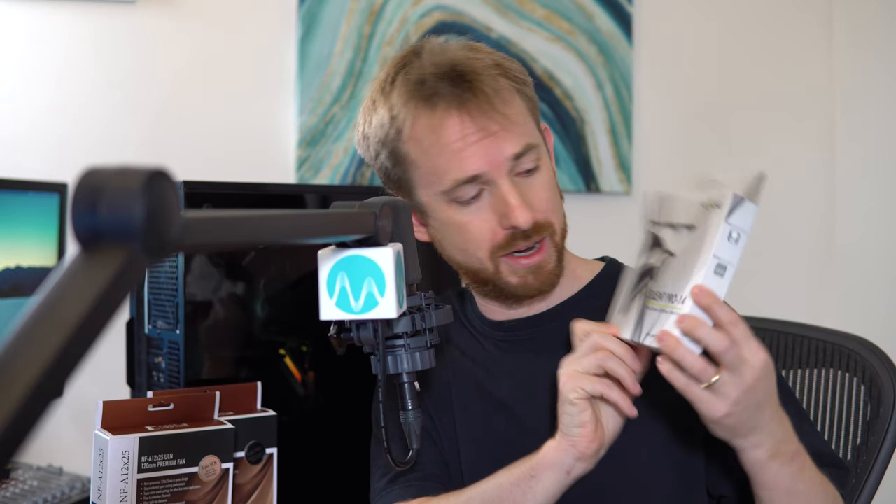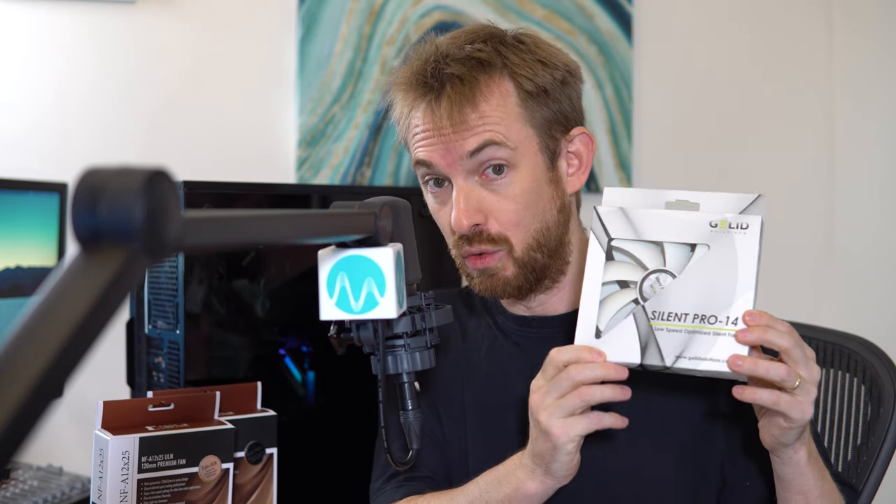After my initial first episode in the Ultimate PC Build series, I reached out to a few of the companies you recommended in the comments and asked them about their fans. Some companies were cool enough to actually send some of their models through, like this one from Gelid, the Silent Pro 14. Looks really good and I'm ready to test it out.